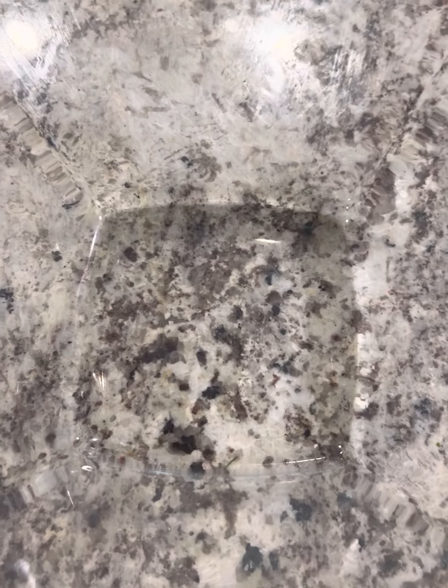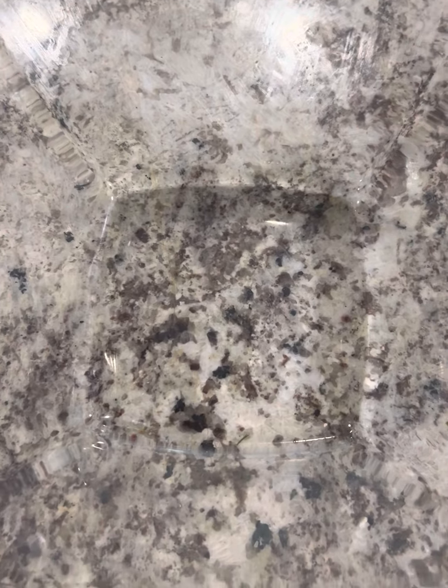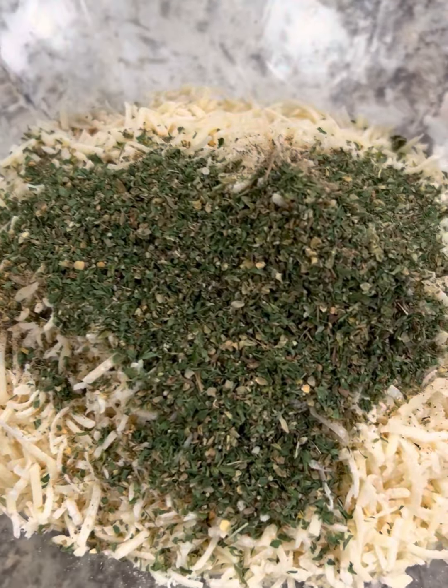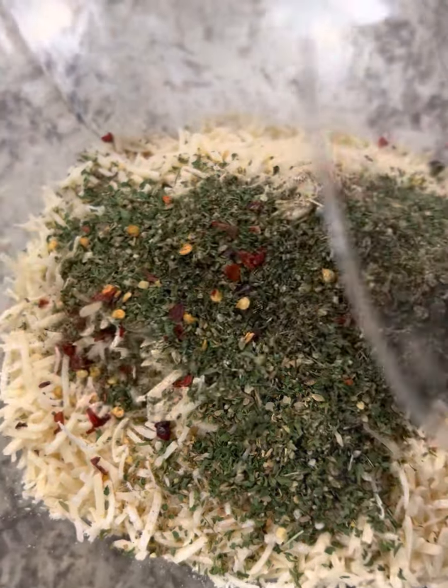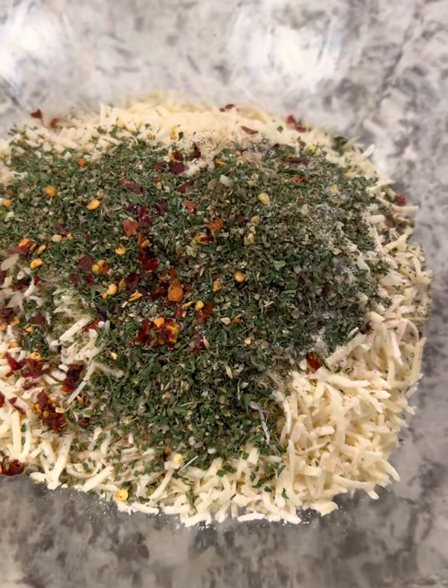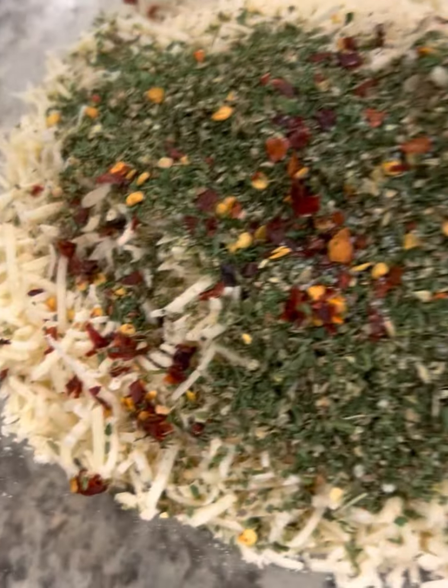Get another medium sized bowl and add in roughly a cup and a half of panko breadcrumbs, a cup and a quarter of parmesan cheese, some black pepper, some dried oregano, a little bit of Italian seasoning, some red pepper flakes, and a dash of salt. You want to mix this until fully combined.